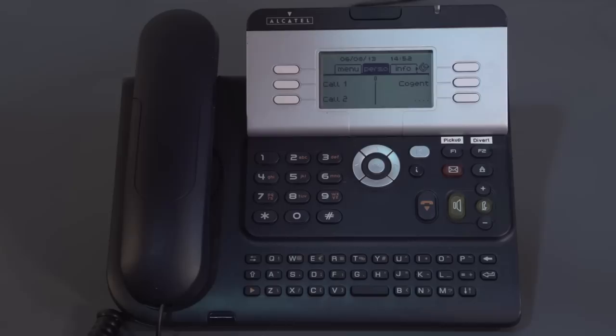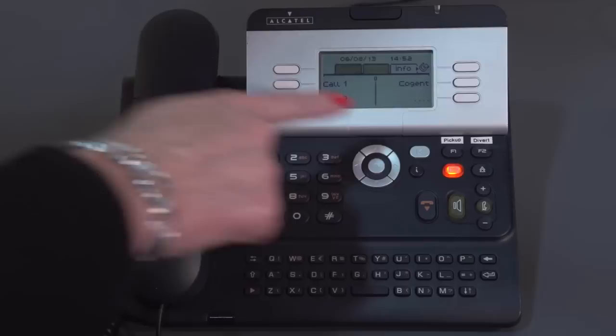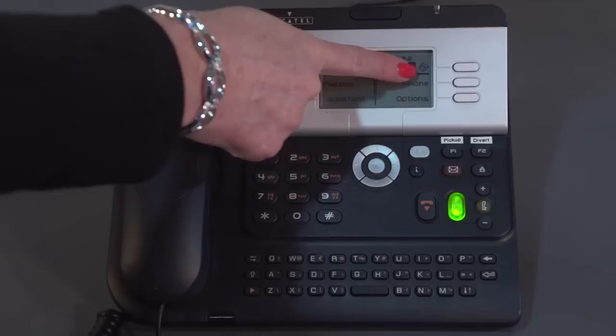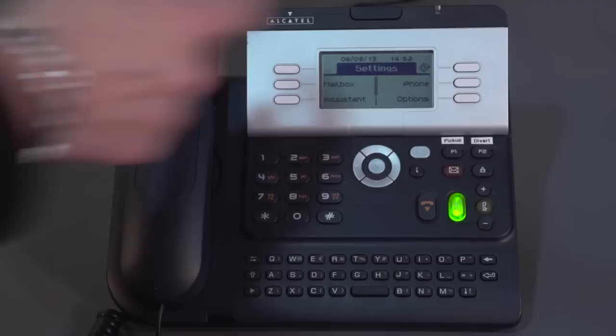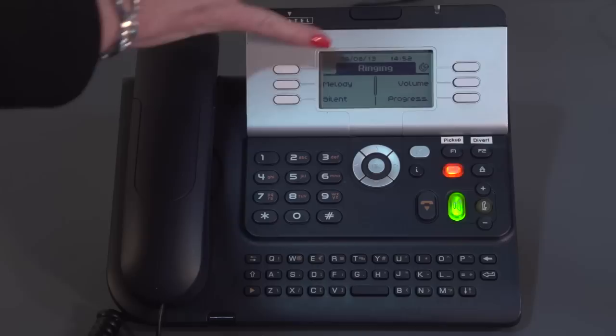I'd now like to take you through customising your phone — changing your ringtones, contrast, and a few other options. We'll do this using the navigator key to scroll over to the Menu tab. From there, go into Settings, then Phone Settings. We have some options on screen — I'd like to go into the ringing section.